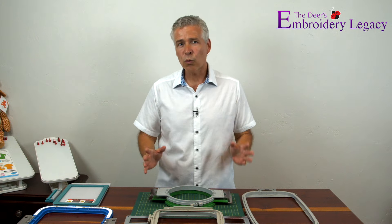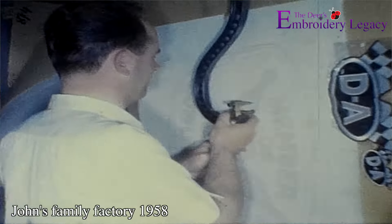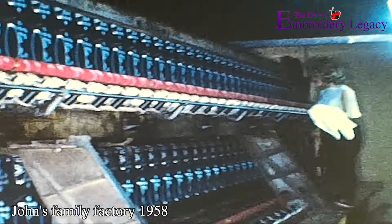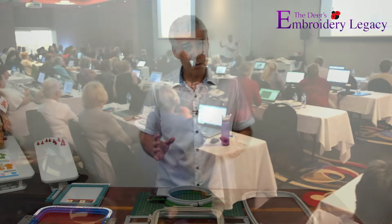Hi, I'm John Deer, the world's most awarded embroidery digitizer and owner of Embroidery Legacy. My family's been in the embroidery industry since the 1950s, and with over 35 years of experience under my belt, I've taught thousands of new embroiderers like you the ropes.